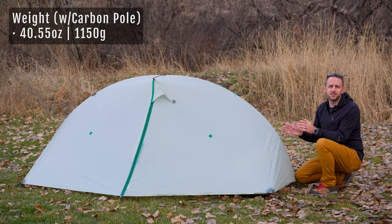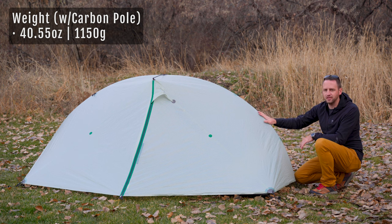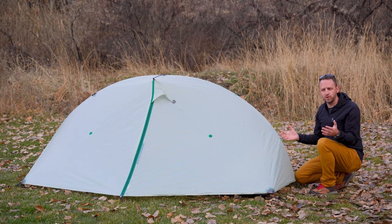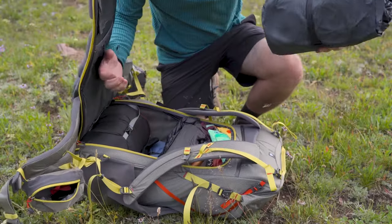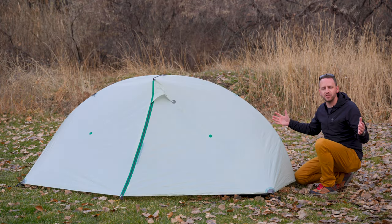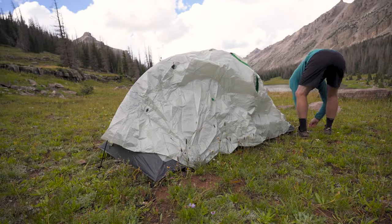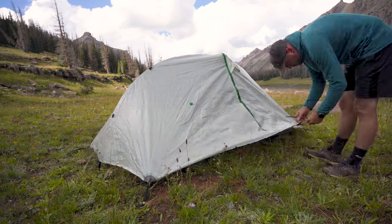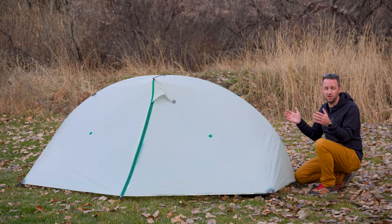The weight of the tent is just over 40 ounces with the carbon pole set. Add a few more ounces for the aluminum pole set. As a two-person tent you can split the items between each other and carry about 20 ounces per person, making for a really lightweight, livable shelter for pretty much any condition. The price is $539 with the carbon pole set, making this a very competitive option given all the features it provides.